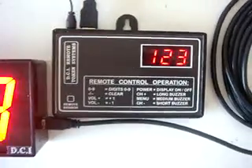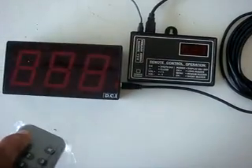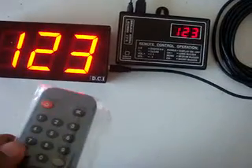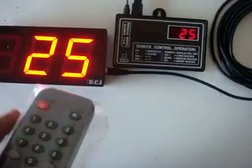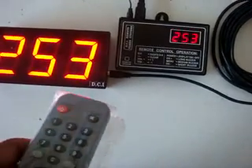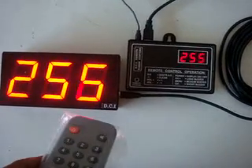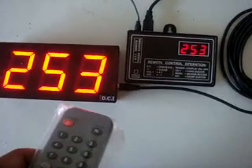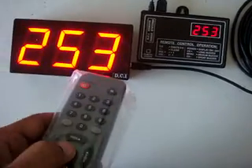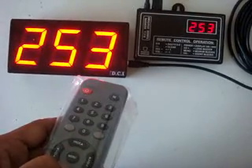Here is a demonstration: switching on and off the display, clearing the display, entering a number, incrementing it, decrementing, long buzzer, medium buzzer, and short buzzer. Thank you.